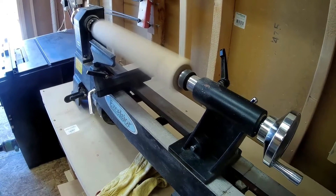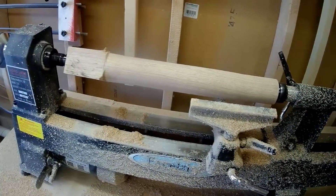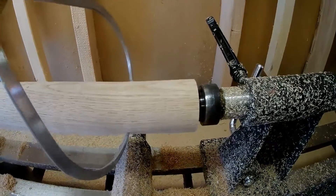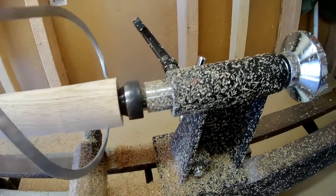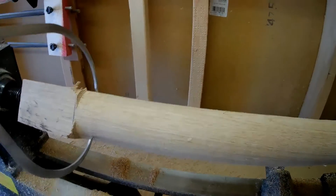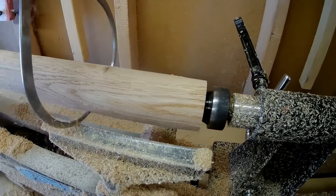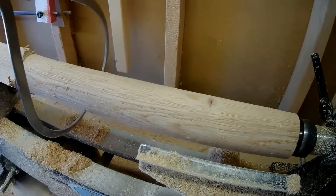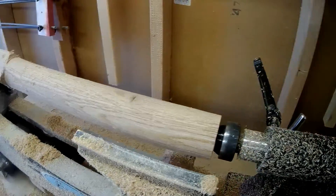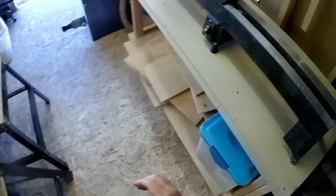Now we run it on the lathe to make sure it's totally round. After cutting it down, we need to make absolutely sure that it's even all the way up and down — put the outside calipers on there to find the narrowest spot and see how much more trimming we need to do. There are still a few places that are a little too wide.